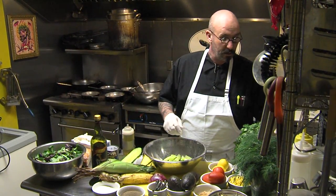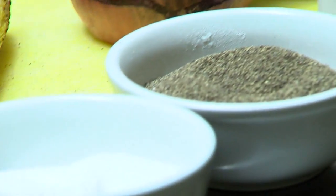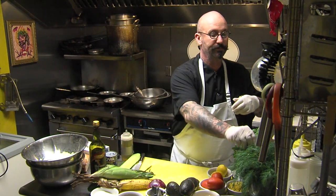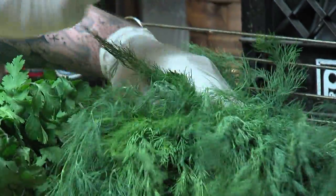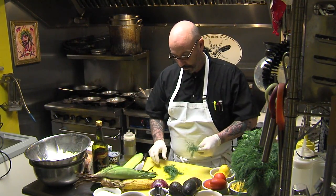Next we're going to need sour cream, a little salt and pepper. How sour you want it is how much sour cream you put in. And of course, some fresh dill. You can use a bottled dill from a grocery store — just make sure you rub it before you use it. It takes the freshness out because the oil is working.